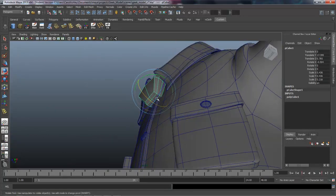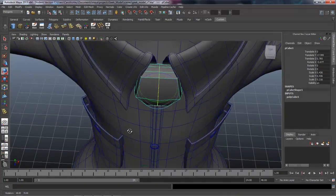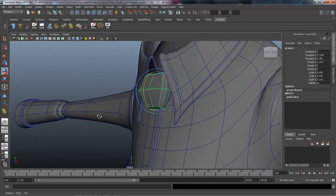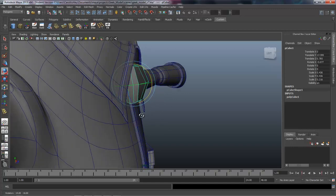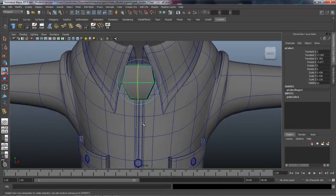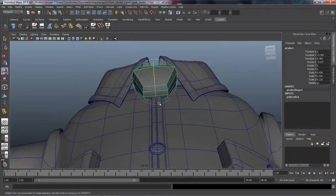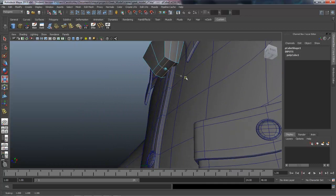Rotate it just so it's not intersecting our shirt. There we go — that's fitting in there pretty well and sticking out a little bit. We might scale this back once we take a look at it. Let's grab the edges down here and just kind of space them apart a little bit more.